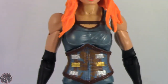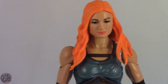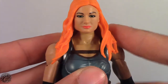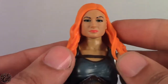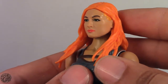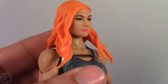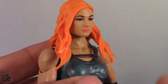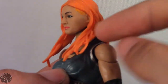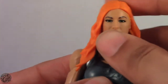Moving on to more of the figure's detail — something I've noticed is it does look like Becky Lynch, but not from a head-on angle. From head-on, it's obvious her jaw is too wide. But if you turn her to the side, it looks really a lot like Becky Lynch. It just has these angles where you have to catch it right, otherwise it doesn't look like her. From the side you can't really notice the jawline, but from a dead-on look, yeah, it's kind of bothersome.